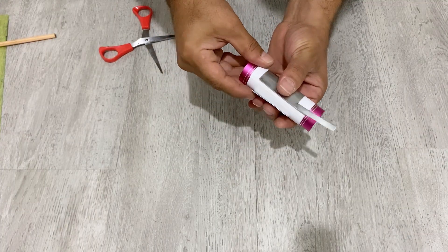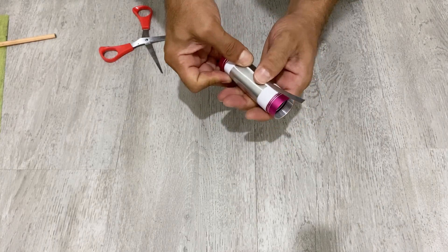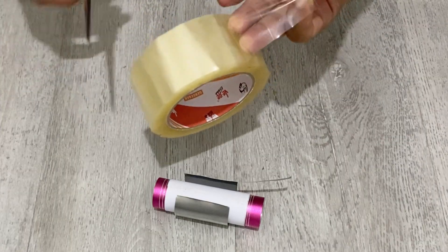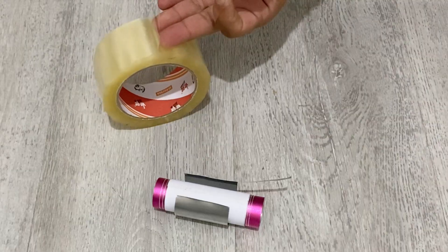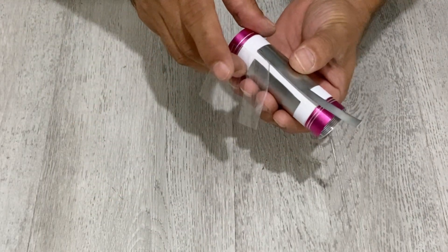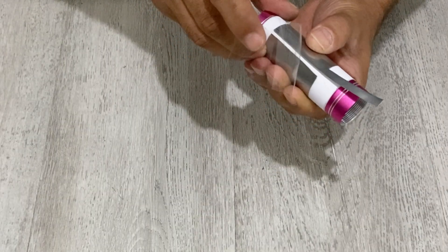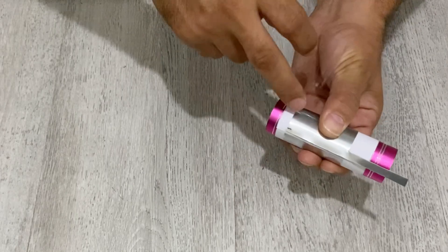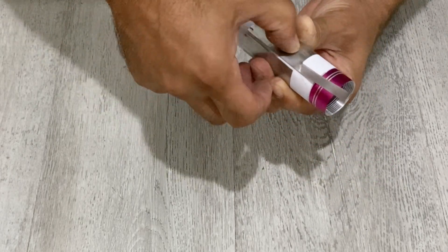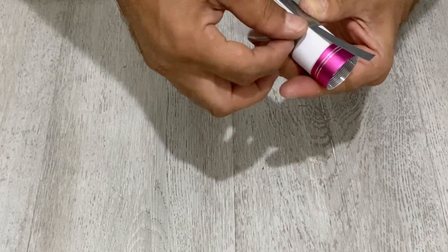Place it just in the middle of the paper separator like this. I'm going to use a piece of tape. It should be a little bit down — don't worry about that. Yes, secure it with this tape.